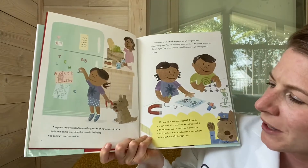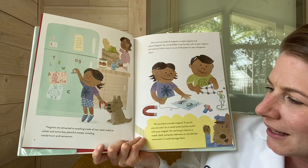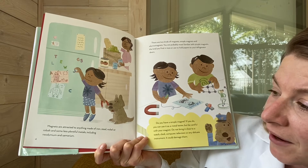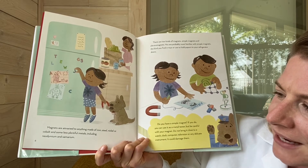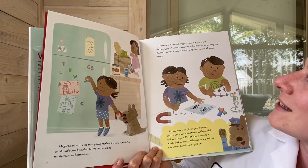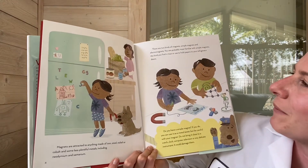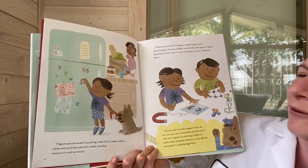Magnets are attracted to anything made of iron, steel, nickel, or cobalt, and some less plentiful metals including neodymium and samarium. There are two kinds of magnets: simple magnets and electromagnets. You are probably most familiar with simple magnets — the kind you find in toys or use to hold papers to your refrigerator doors.